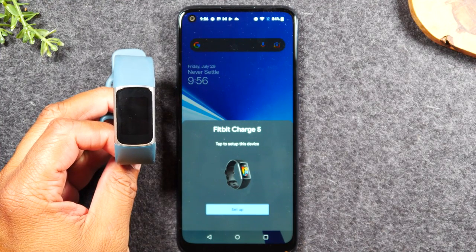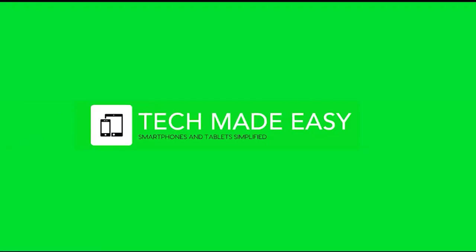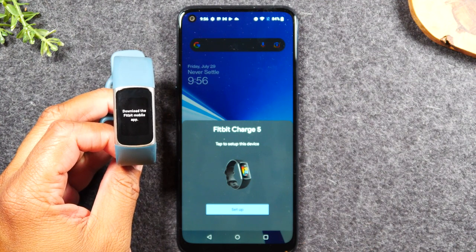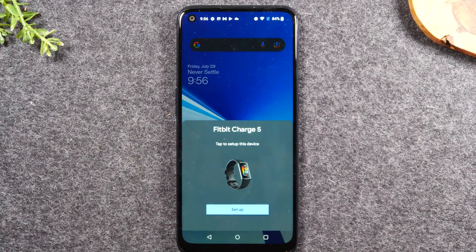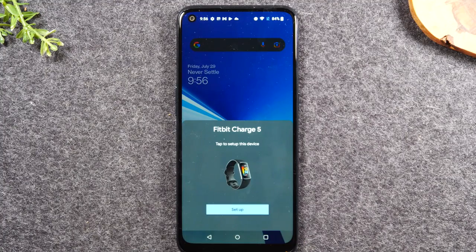In this video, we're going over how to use the new Fitbit Charge 5 for beginners. Welcome back to another video. I'm your tech guide, Wayne. Today I'm going to walk you through how to use the new Fitbit Charge 5 — from the beginning of setting it up, pairing it with your phone, how to use the app, how to turn on your notifications, and how to change your watch face. So make sure you stay tuned to the very end so you don't miss any of the important instructions. Let's jump right in.